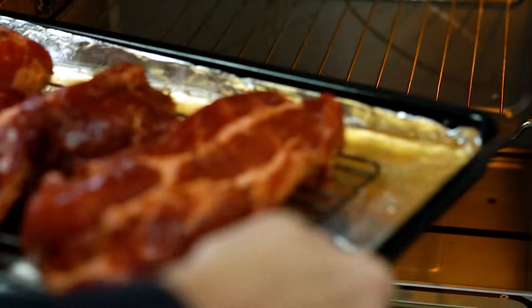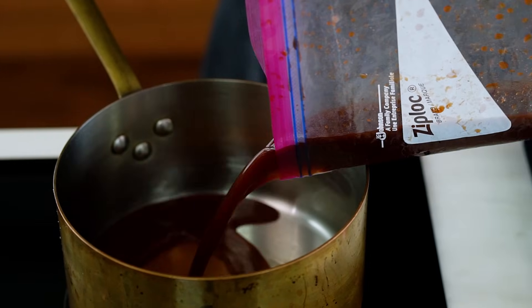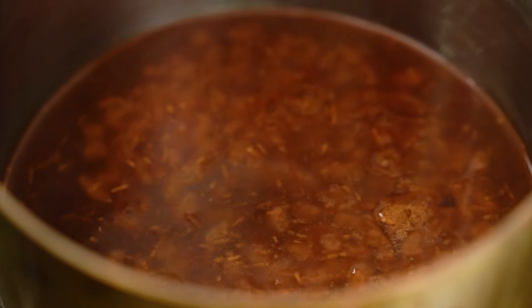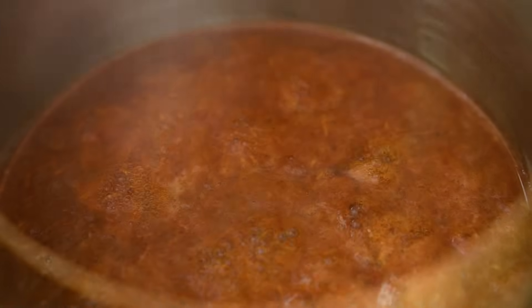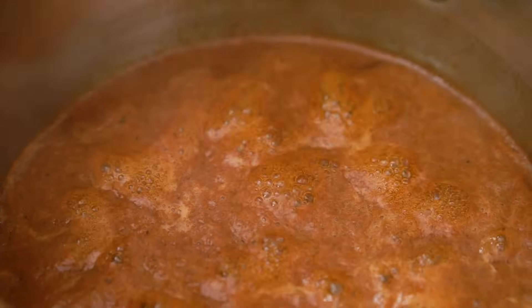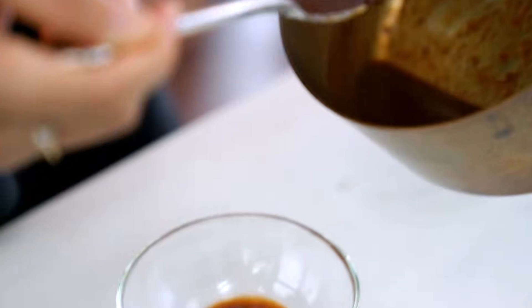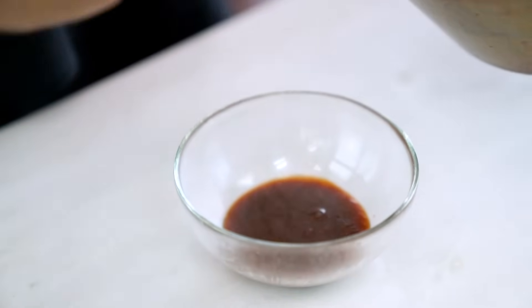That just needs 20 minutes in the oven. Now we're left with all these beautiful juices in the bottom of the bag, so I'm going to pour that out into a saucepan and use it as a basting sauce — I can also use it as a side sauce for serving the pork. Bring this up to a boil, then turn the heat down and let it gently bubble and simmer until it's nice and thick and glossy. I'm going to spoon out about half of that sauce into a bowl to use to baste our pork.